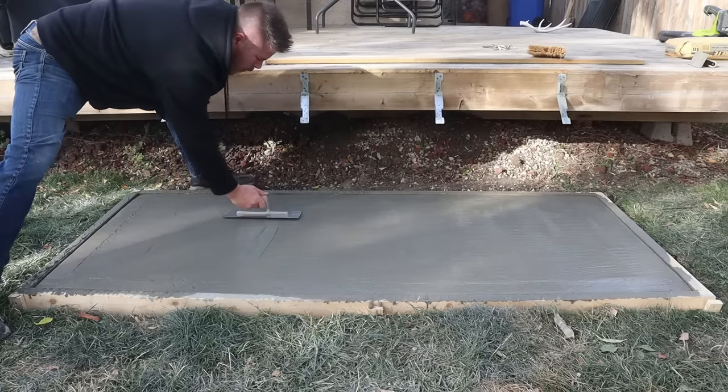After 24 hours total we can remove the form. The stakes are a little trickier to get out of the ground, but here's a nice little tip: use the claw end of a hammer and smack them a few times. Eventually the claws will hook into the stake and you can pull them right out of the ground.